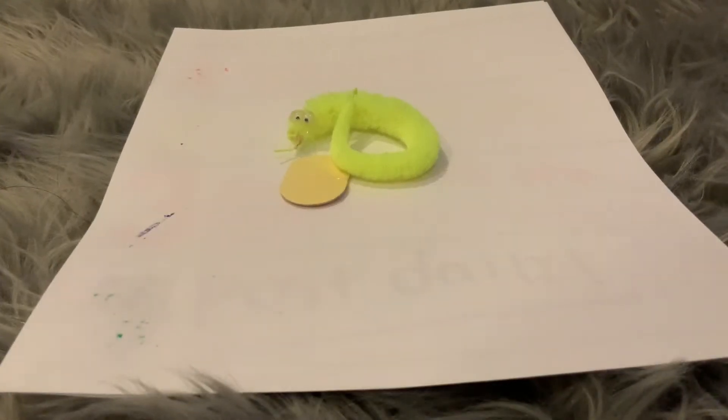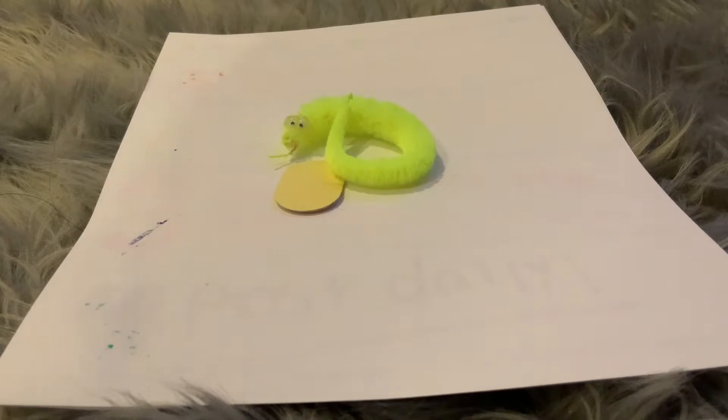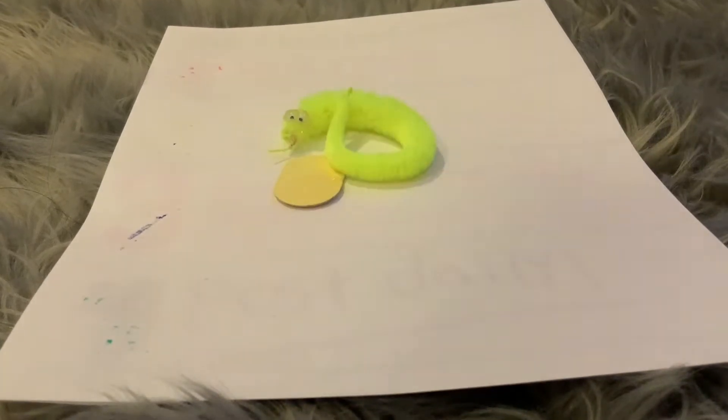Hey Squirmies, welcome back to another Squirmy Momie video! Today's video will be how to be a good worm tuber, so let's get to the video.